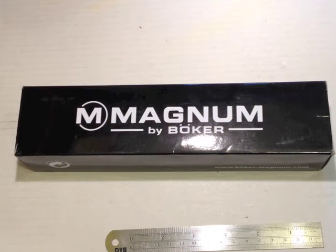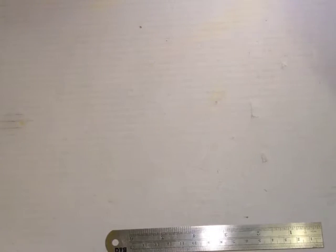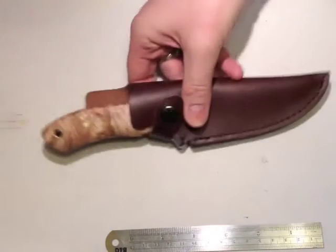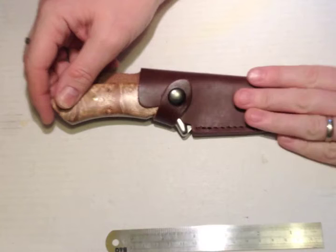So here we go. First thing to mention — if you can hear any dreadful soul music in the background, that's not me. There's a chap next door doing some painting and decorating, and decorator's radios are always stuck on Sound of the 60s. So, Magnum by Böker: cardboard box, tray slides out. There's a warranty card — nothing unusual — just a standard Magnum by Böker. We've got a fixed blade knife and a brown leather sheath.